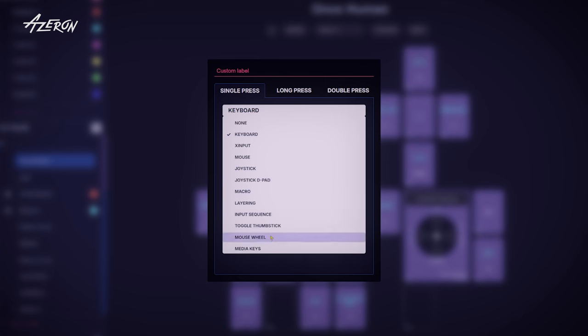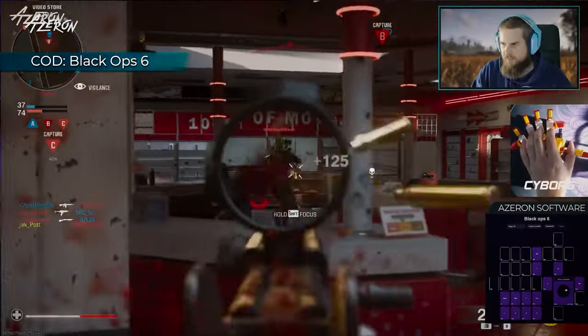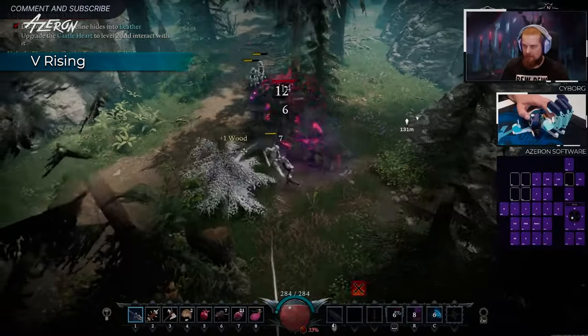You can map each keypad's input to your preference and create a game control scheme that suits your style. Whether it's single keys, combinations, macros, or sequences, the input customization options are limitless. For example, if you're leading a raid in an MMO, hitting precise shots in shooters, or exploring huge RPG worlds, these keypads will boost your gameplay.